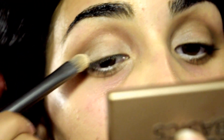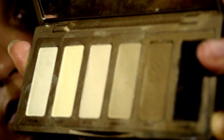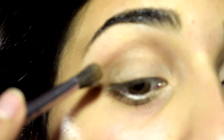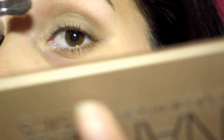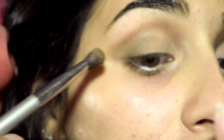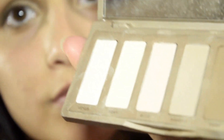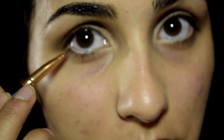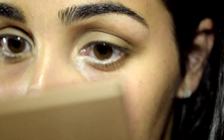Now taking the color Naked 2, I apply that directly into my crease — this will add definition to your eyes. Using a fluffier brush, I am using the color Faint and putting that directly on the outer corner of my eye. Using that same color, I am taking an angled brush and putting that on my lower lash line.